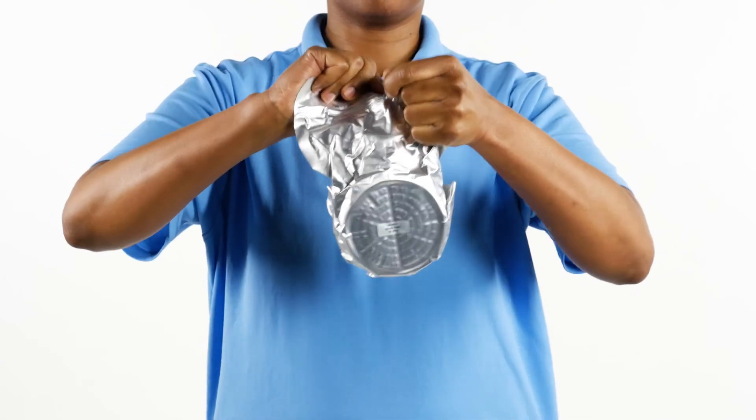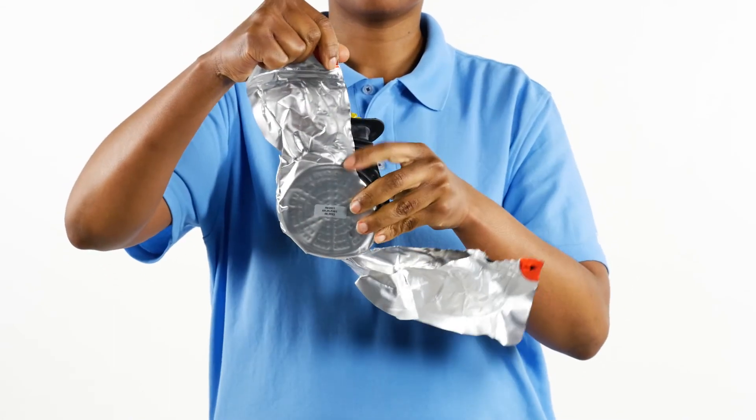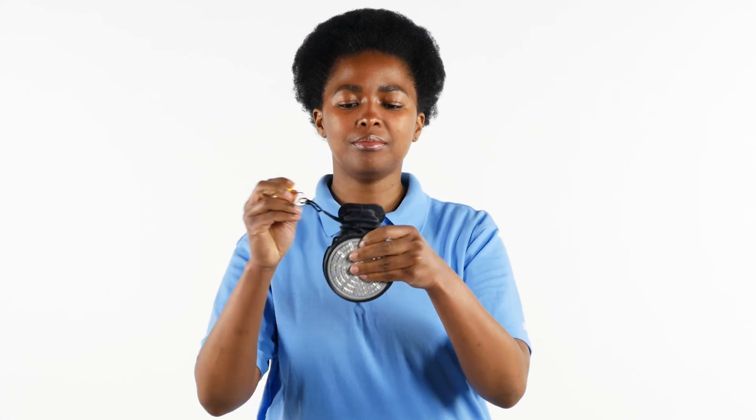Open the foil bag along the marked perforation. Remove the mouthpiece escape respirator from the foil bag.